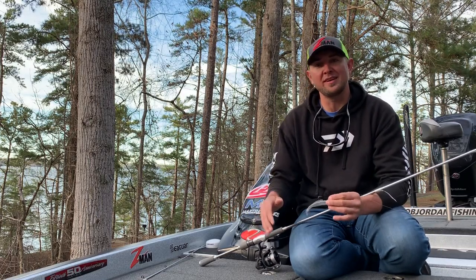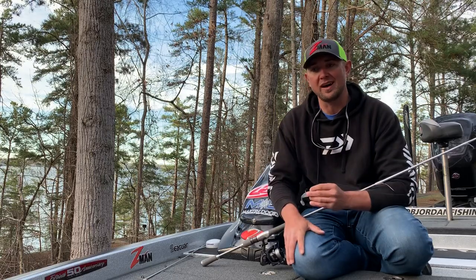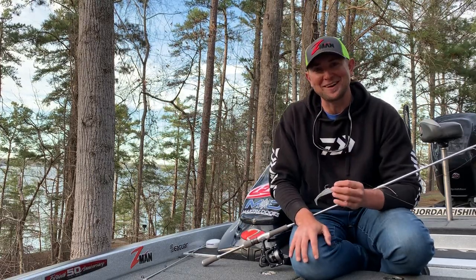Hey, what's going on everybody? Rob Jordan here and I just got done with a great day of fishing on Lanier. It's really been a great week out here guiding and I'm glad to be home on a lake that's got some rocks and deep water in it and it's not full of hydrilla.